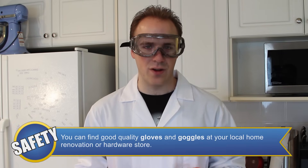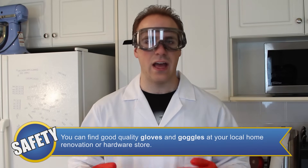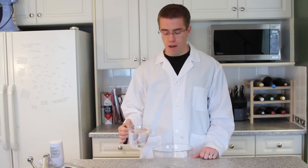Because we're dealing with boiling water today, the safety equipment we're going to need includes goggles, heat-resistant gloves, and an apron or lab coat to protect from spills or splashes. The first step in our experiment is to take some cold water and fill up our bowl.